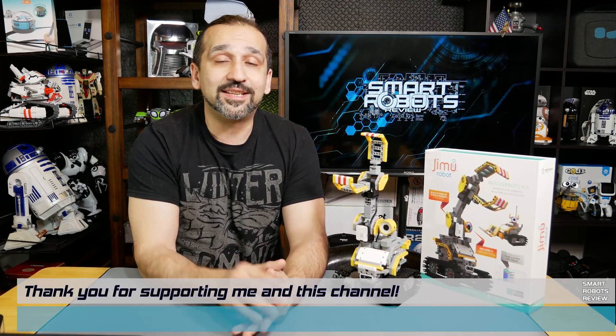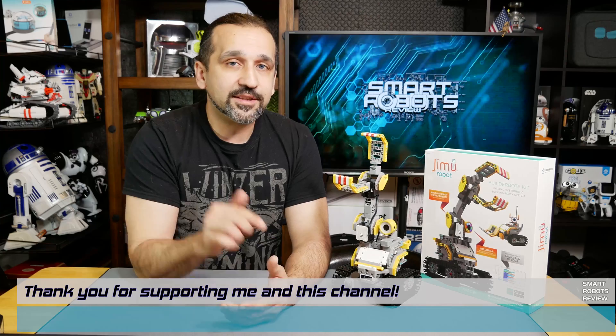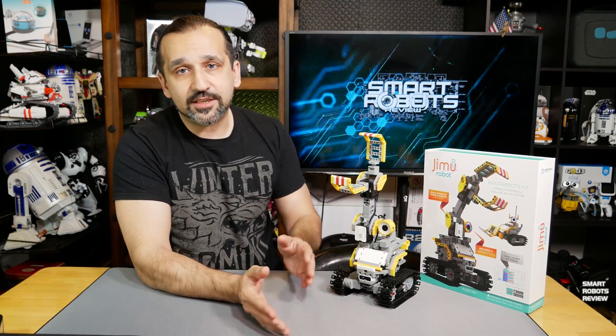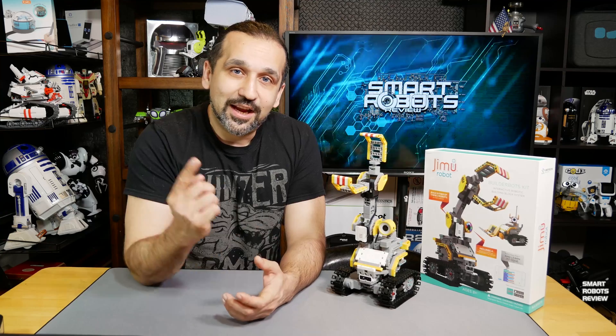But first, let me give a big thank you to everybody out there who is helping the show by using the Amazon links below. I am an Amazon affiliate, which means that if you use any of the Amazon links in the description below, I get a very small commission, which helps the show tremendously. Sometimes the company will send me a robot like this to sample; other times I have to get them myself, which can get pretty expensive. So every little bit helps. If you guys are shopping on Amazon, consider using my links below — you're helping the show and helping me make more great content. Thank you so much.